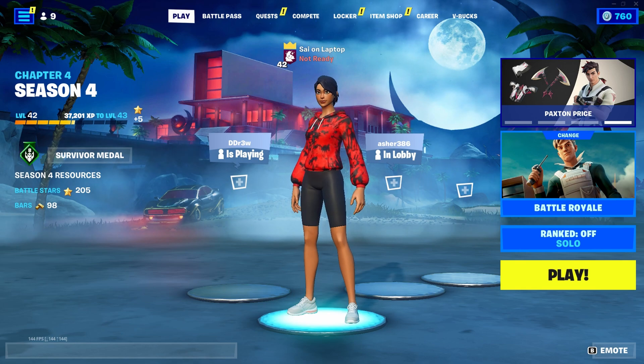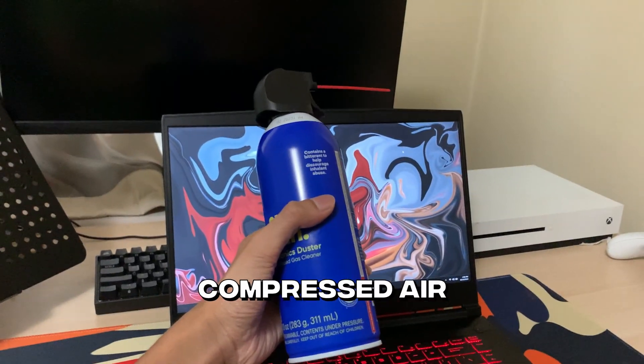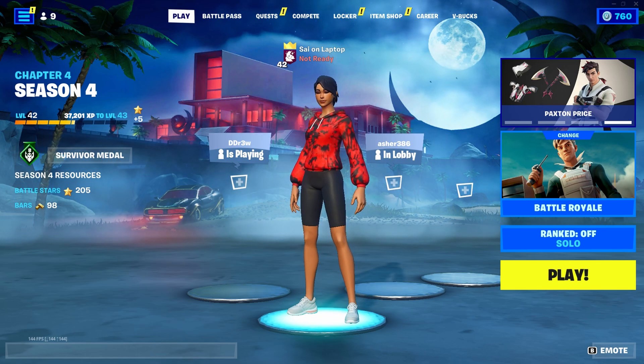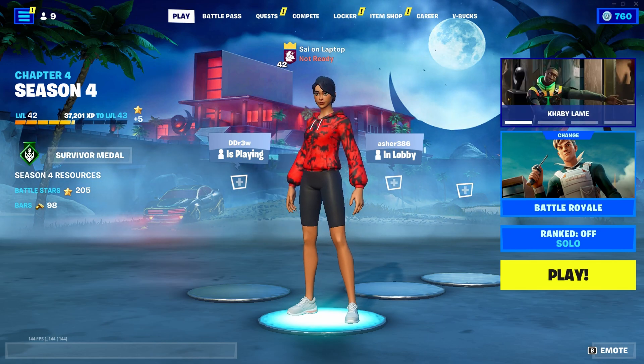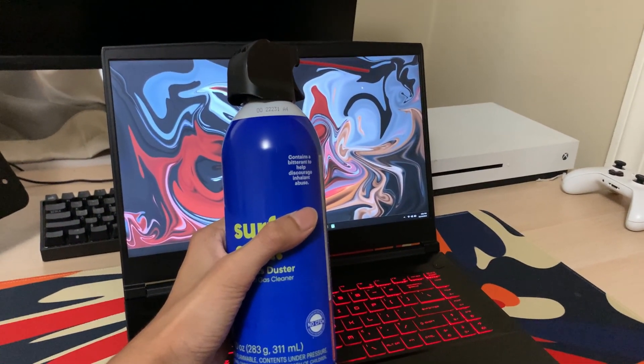The thing is, this trick does require you to actually open up the laptop, but it honestly isn't very hard. All you're going to need for this is a screwdriver and a can of compressed air. The screwdriver is obviously just to unscrew the back lid of the laptop, and the compressed air is to blow out the dust from the fans and the vents. This one specifically cost less than $10 at Walmart.